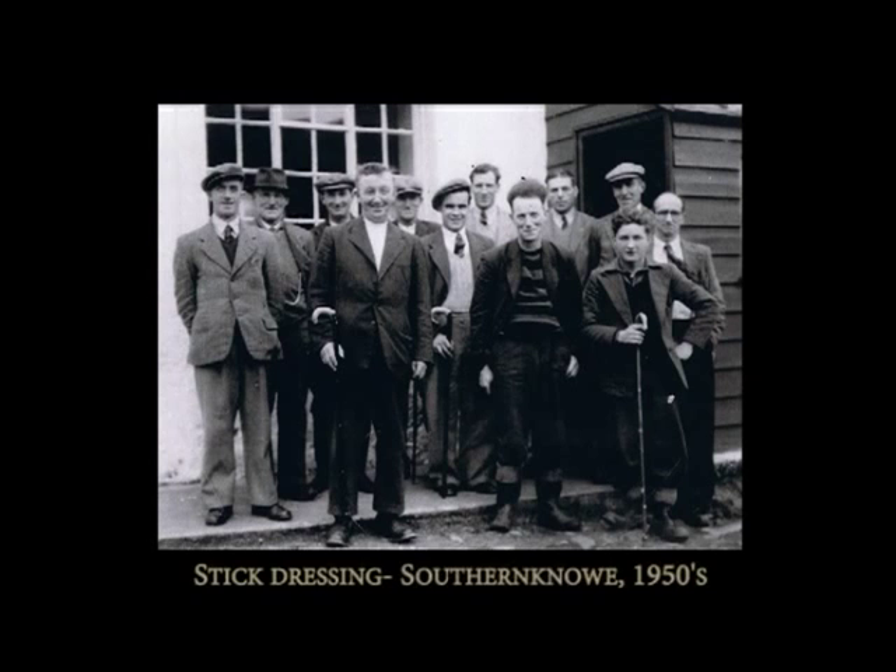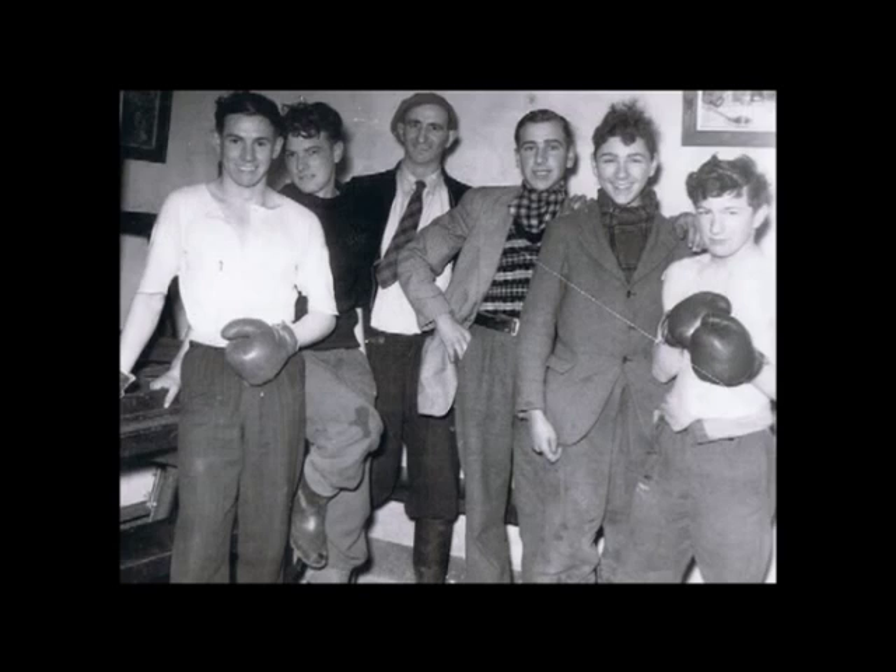People had to make their own amusements. Whist, dances and suppers were popular. Jim Bertram remembers people playing card games for matches in the 1930s. There were evenings spent in each other's houses and long walks home under the stars.